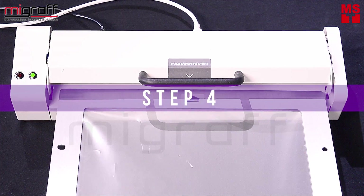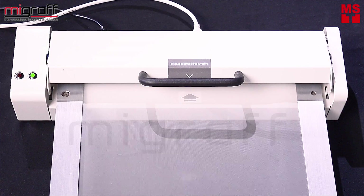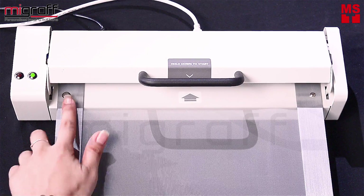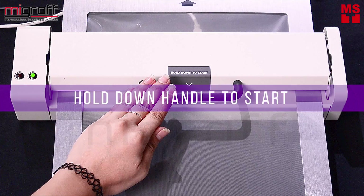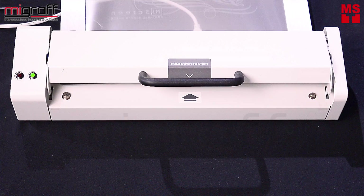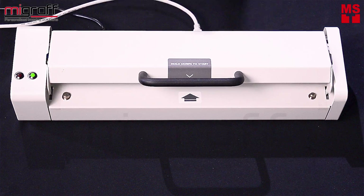Step 4: Set the frame with the arrow mark showing up and insert the frame into the MyScreen machine, while aligning on both sides. Step 5: Proceed to hold down to start screen making. And once finished, gently withdraw the frame out of the MyScreen machine.